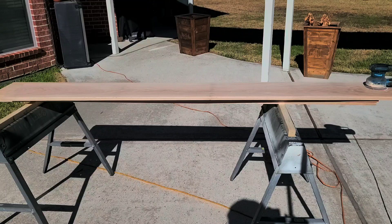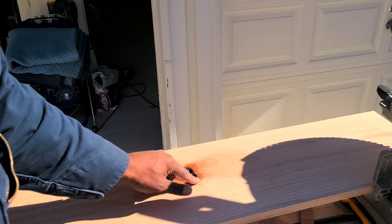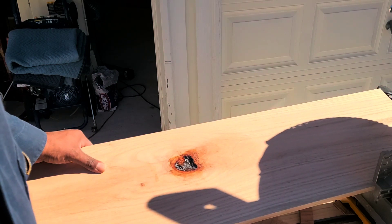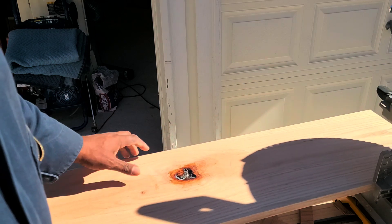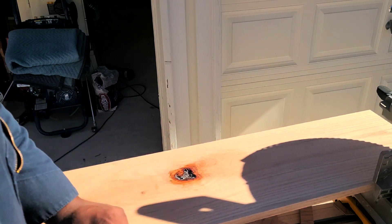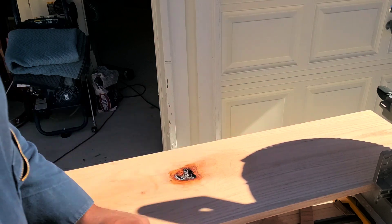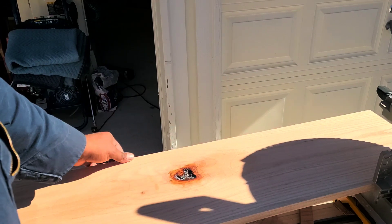Yesterday I mixed up some epoxy — I don't know if I didn't get my mixture right, but it didn't take too well. As you can see, I had to dig out that old epoxy. So what I'm going to do is mix up another batch and backfill it. Sometimes in projects, things happen like that and set you back, but it didn't stop me from putting my routed edge on all three sides.